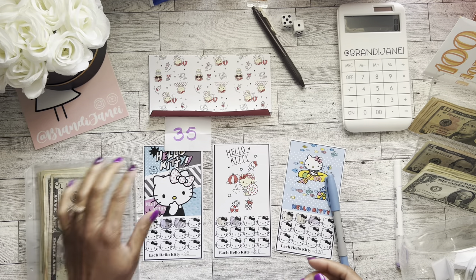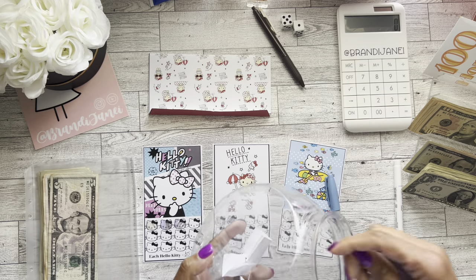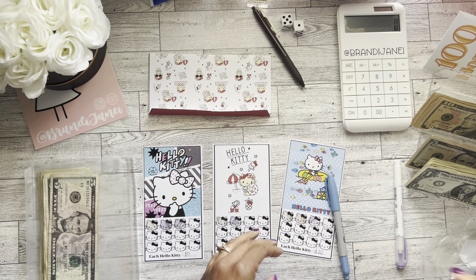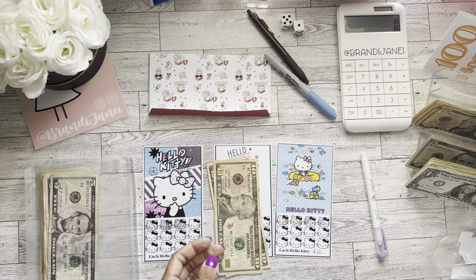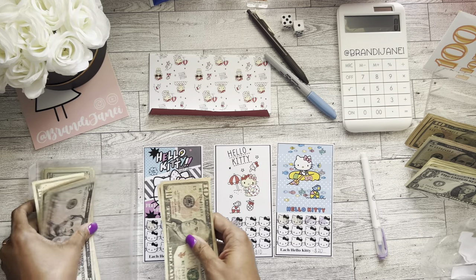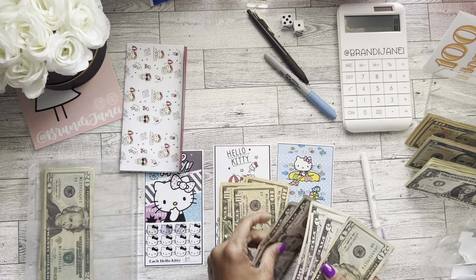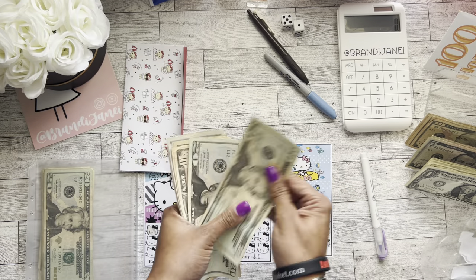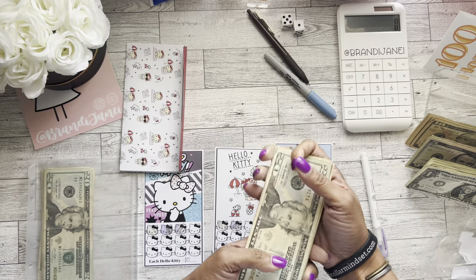And this one here I did decide is going to go to my travel sinking fund. So that's $10, 20, 35. Because I do have a couple more trips that I would like to save for. Let me do one more time — I'm feeling adventurous. $10, 20. And $20. $10, 20. All right, so in this challenge we now have 20, 40, 50, 60, 70, 80, 90, 95, 1, 5, 10, 15, $115.